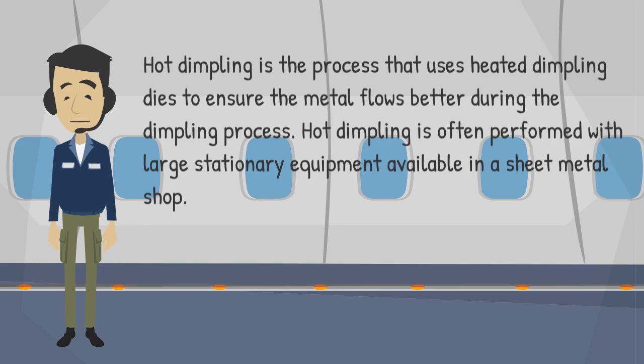Hot dimpling is the process that uses heated dimpling dies to ensure the metal flows better during the dimpling process. Hot dimpling is often performed with large stationary equipment available in a sheet metal shop.